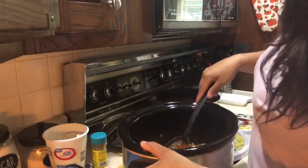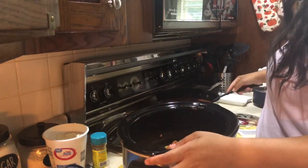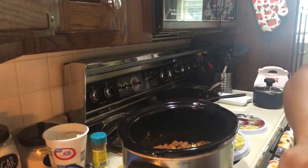Now I'm going to put a layer of sauce on top of that first row of noodles, then add on the ricotta cheese and then mozzarella cheese on top of that, and just keep going. I did about four layers of this.